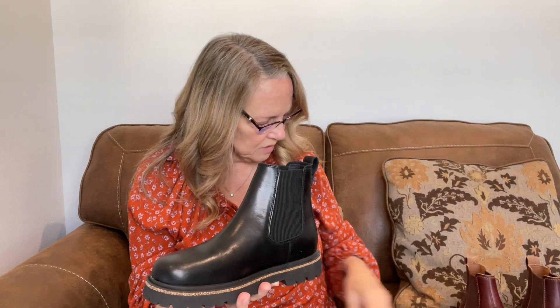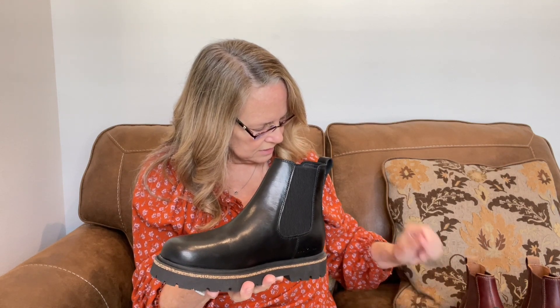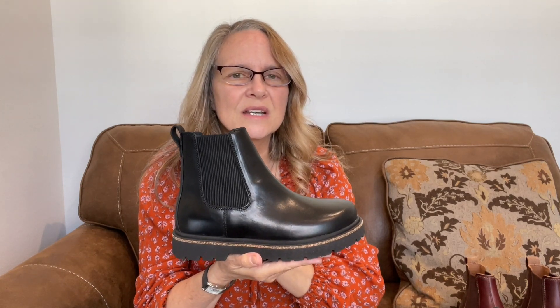It does have the blue insole that they also put in the Birmingham, which is a polyurethane footbed. The insole is made in Germany and the boot is made in Portugal. I just wanted to give a little first look because I didn't see any other reviews of this boot on YouTube.